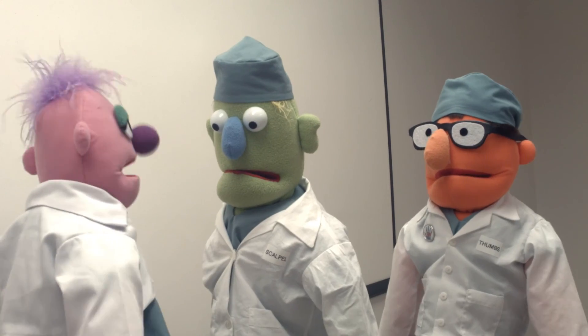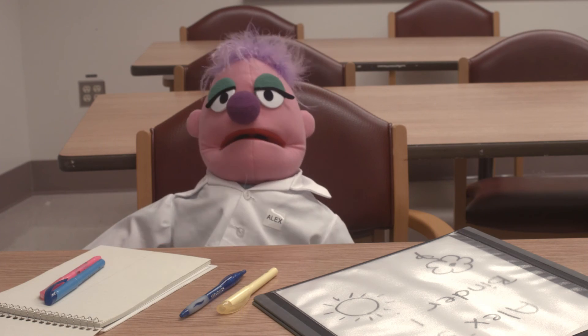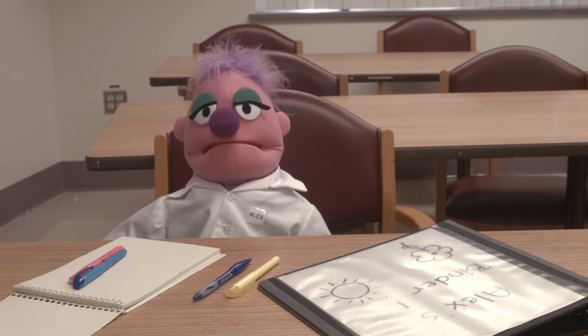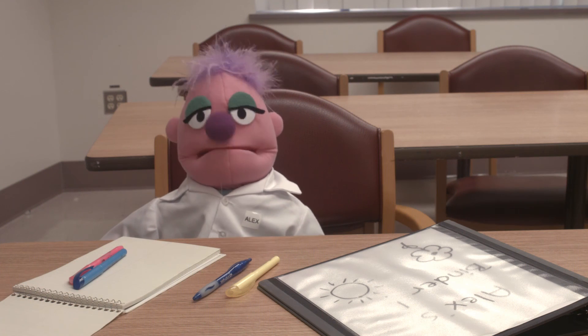Hello, Alex. Hi, Dr. Scalpel. Hi, Thumbs. Hi there. You know, you've made a lot of progress recently. Yep, I feel like I've learned a lot about surgery — the team, instruments, incisions, all that stuff. It's been great.